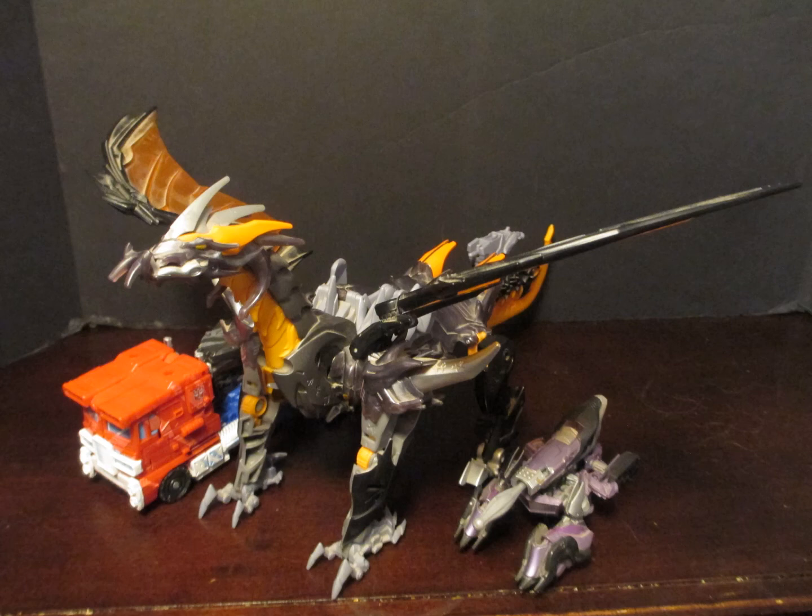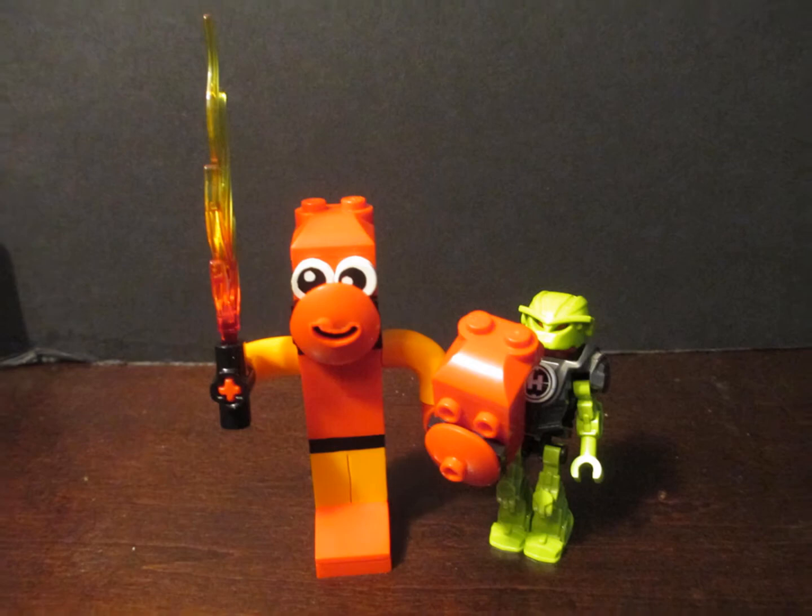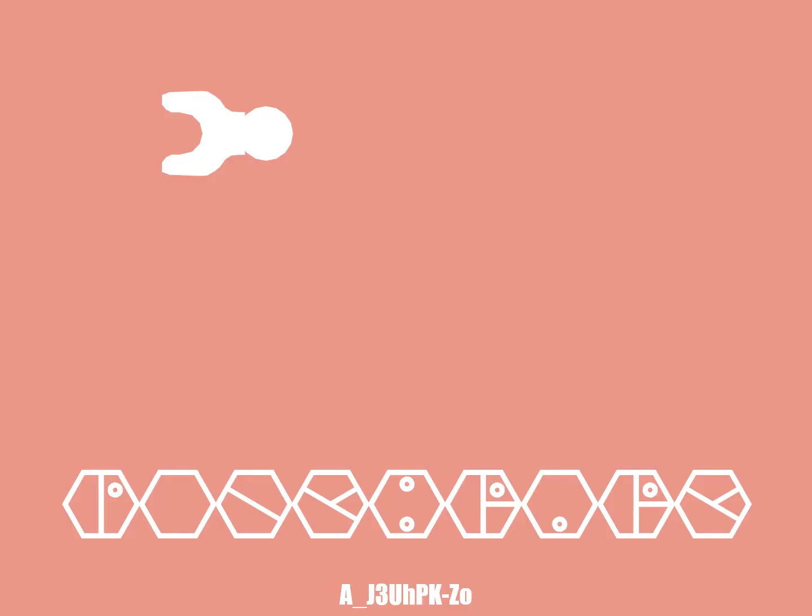And the dragon mode, of course, looks great. You have more of those Cybertronian glyphs all over him. He's a huge, powerful dragon — what more could you want? Hope you enjoyed the review. Thank you. Links below.